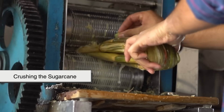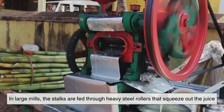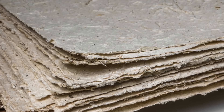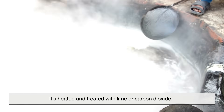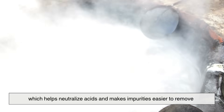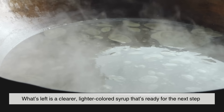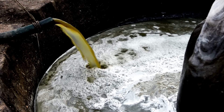The process begins with crushing the sugarcane. In large mills, the stalks are fed through heavy steel rollers that squeeze out the juice. What's left behind is a fibrous pulp called bagasse, which isn't wasted — it's often burned as fuel or used to make paper and eco-friendly packaging. The extracted juice then goes through a cleaning phase. It's heated and treated with lime or carbon dioxide, which helps neutralize acids and makes impurities easier to remove. As the liquid heats up, the unwanted bits clump together and are filtered out, leaving a clearer, lighter-colored syrup ready for the next step.